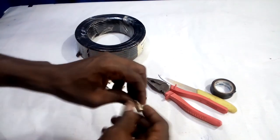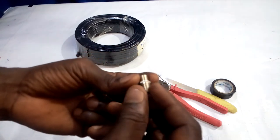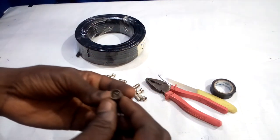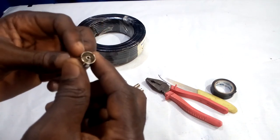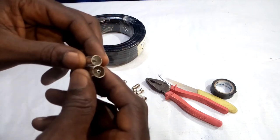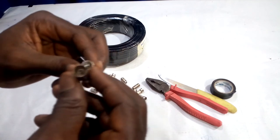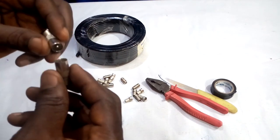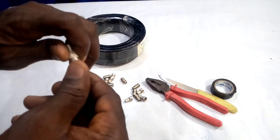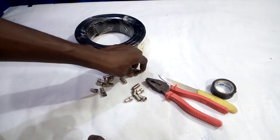These ones are called F-to-F connectors. They are used to join two wires together so that the signal will just continue on a straight line. This is also the RF female plug. As you can see, the inside has a hole, while the RF male plug doesn't have a hole inside. So this one can go inside the other. This is the female plug while this one is the male plug — you can just click two of them together. That's why we call them RF male and female plugs.